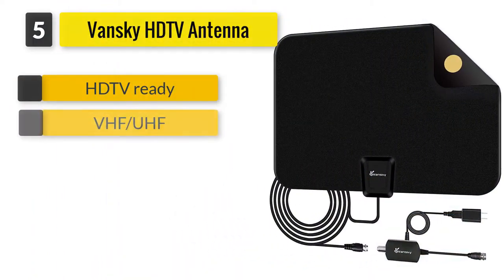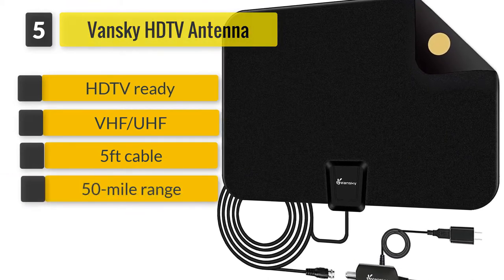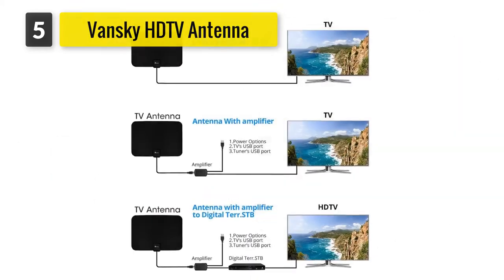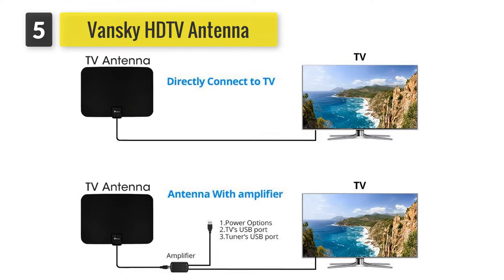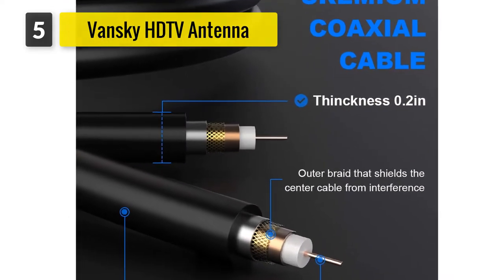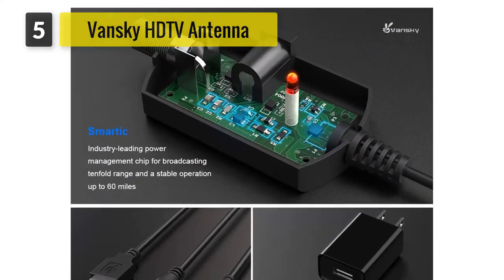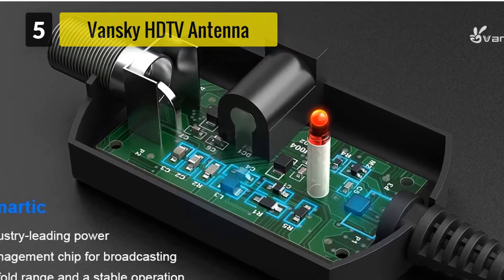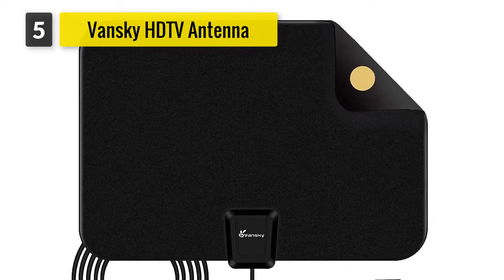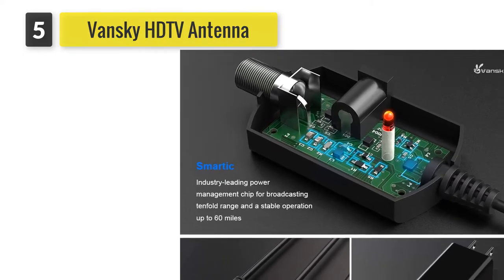Number five: VanSky 2018 upgraded indoor amplified digital HD TV antenna. It has similar features as comparable models, but the included amplifier gives it a range of 50 miles. The amplifier is detachable — if you live less than 20 miles from broadcasters, you'll want to remove it. Over-the-air programming in 1080 high definition is accessible with the VanSky antenna, and mounting stickers are included, with the manufacturer recommending window placement.